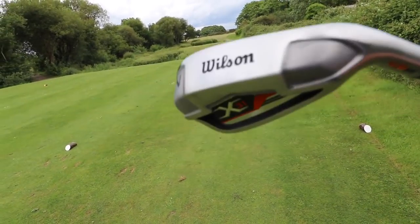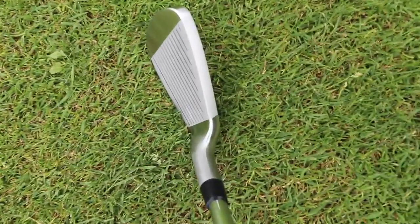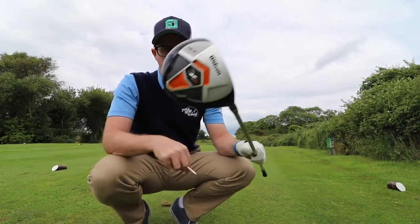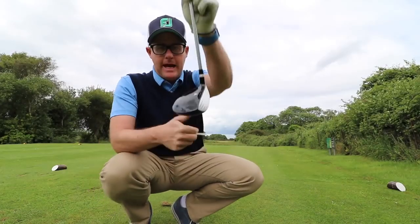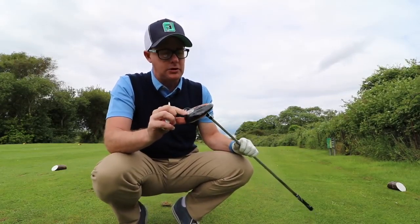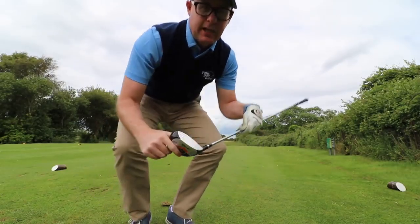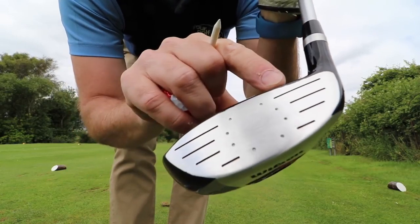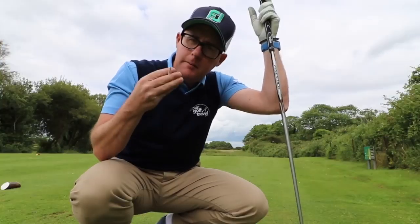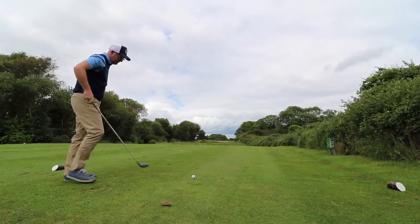The irons are cavity back, chunky things which are there to help you — pretty chunky top lines. First hole is a dogleg right, 349 yards. I'm going to start with the 15-degree 3-wood. Black top, silver face — the materials look cheap compared to what I'm used to playing, and the finish looks cheaper. The box set is cheaper, biggest thing. Paint isn't quite finished correctly on top, but what effect does it have on my game?